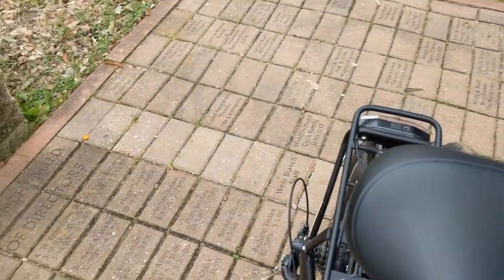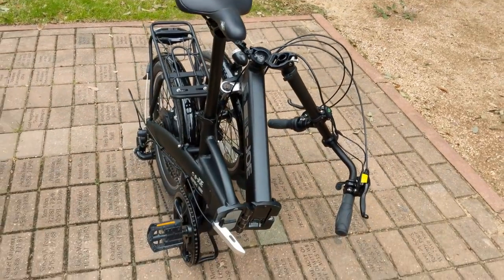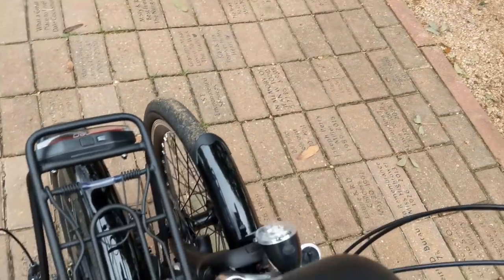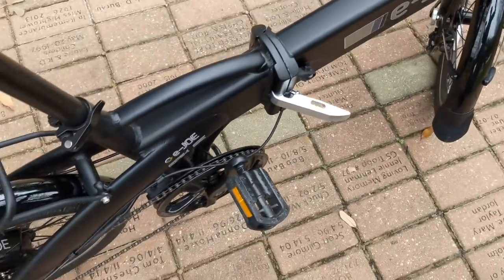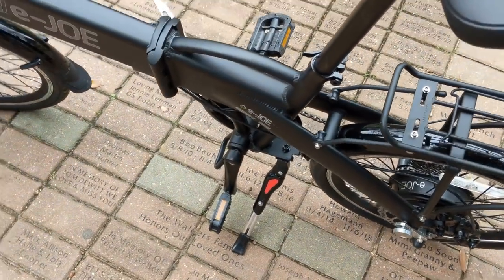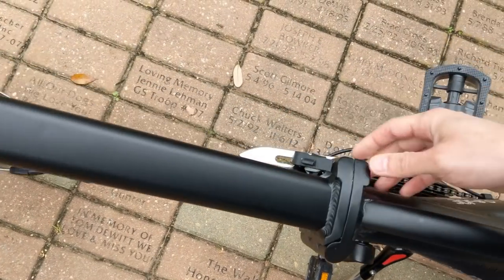I would most likely be just as well off having a mini velo type of bike with smaller wheels — even 24 inch wheels. On my custom build that I'm designing now, I'll probably wind up using 24 inch wheels. Getting it unfolded is a lot easier with two hands, but if you do have to hold something, it is still possible to get it back together.